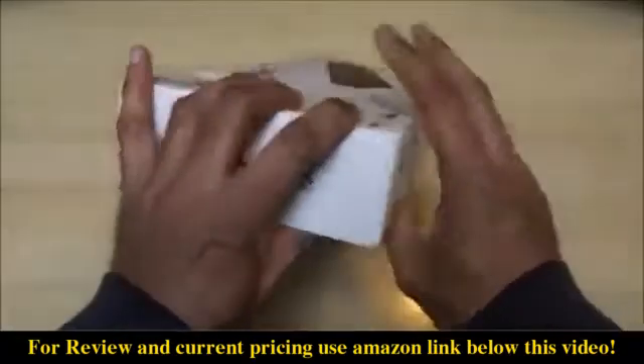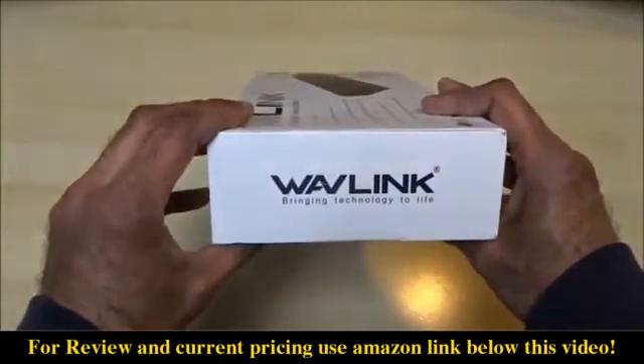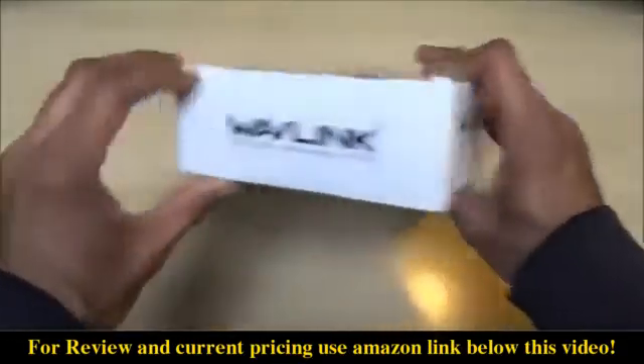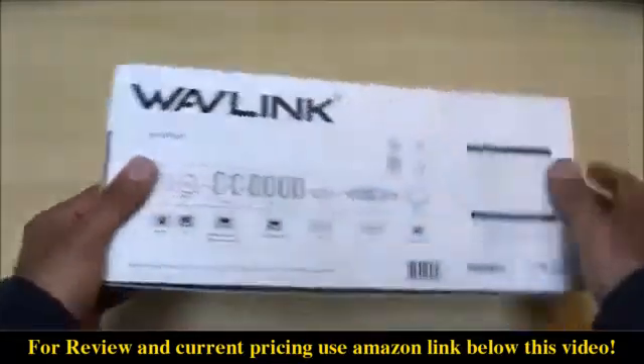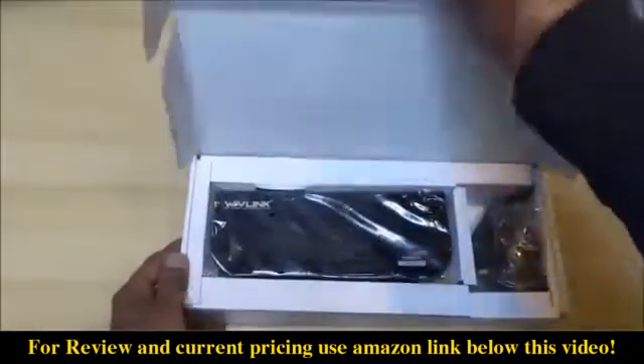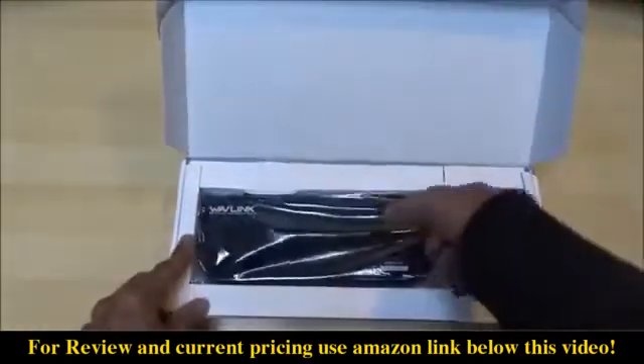I picked this particular product up for around 60 pounds — details are in the description if you want to have a look. Let's have a look inside and see what comes in the box.